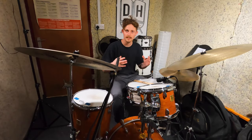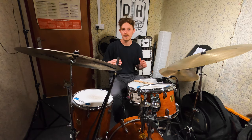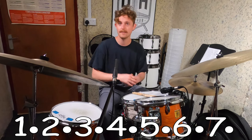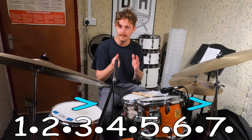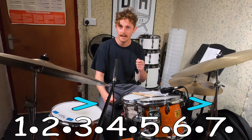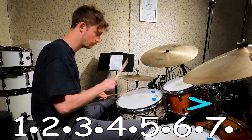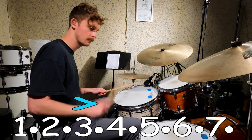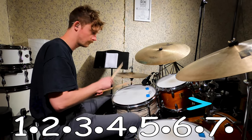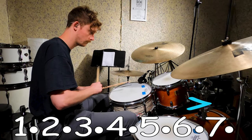So just adding those singles in there, the groove starts to take a little bit of shape. What we're going to do now is give it a bit more of a backbeat sound. One thing that I've noticed which is pretty consistent throughout the tune is we're going to play an accent on beat 3 of the bar by bringing our right stick down to the snare drum. We're also going to play an accent on the 16th note in between beat 6 and beat 7 with our left stick, giving us that 7/8 backbeat kind of sound.